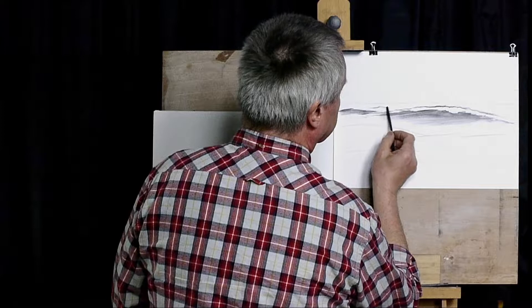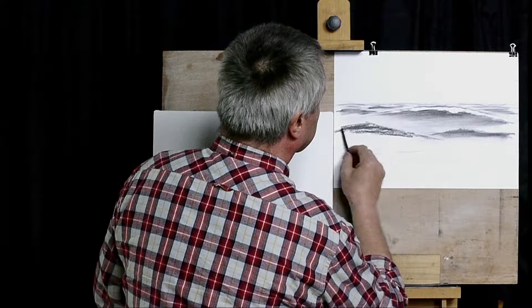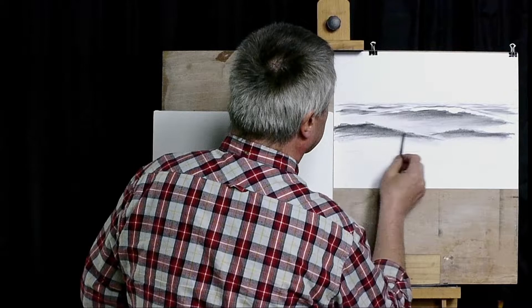In the distance, as we go further back, these shapes will become smaller. So again, we've got deep water, the crest is coming up, the sea is rising. And then, as it comes down, it gets lighter — so we don't press so hard on the charcoal.